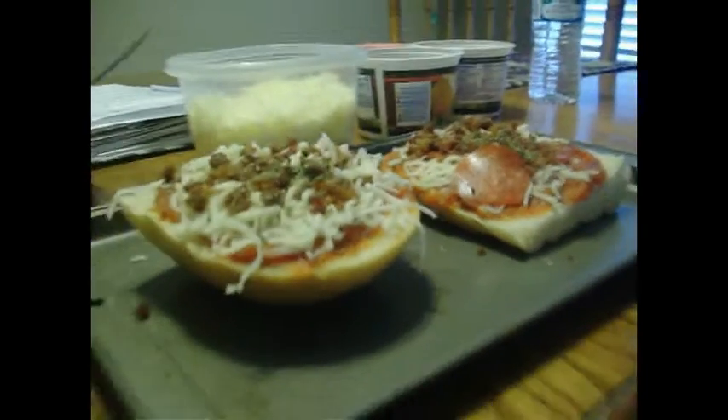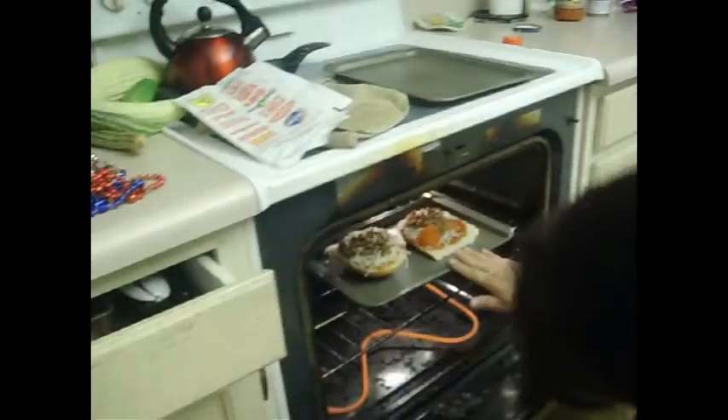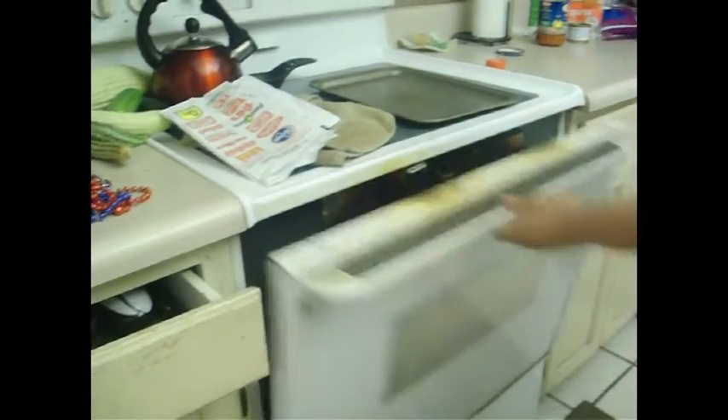We're going to put these pizzas in the oven — don't eat all those, we need those for pizza. We can have one, we just don't need them all. They're not a snack. Let's get it. We're going to put them in the oven. And now we wait.